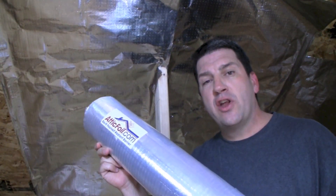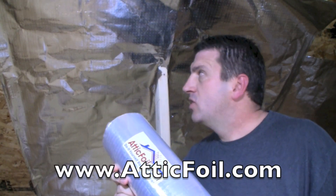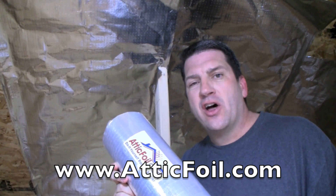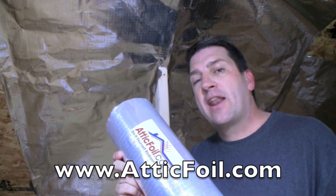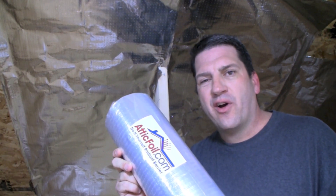That's everything you need to know to install 26-inch wide AtticFoil inside a truss-built attic. Just staple it up and get it done. For complete information, visit AtticFoil.com, your complete online source for Radiant Barrier Foil.